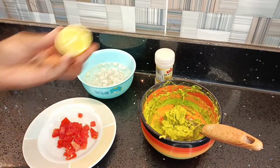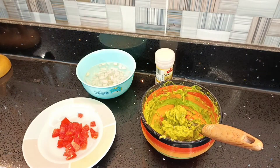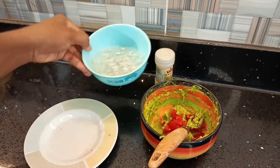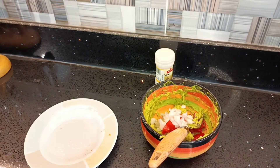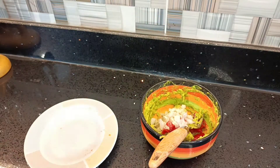I just don't want the onion smell to be in our mouths afterwards. Then, as you can see, I'm squeezing in some lime juice, and then I'll add my diced tomatoes. I'll go ahead and strain my onions and add those in as well.